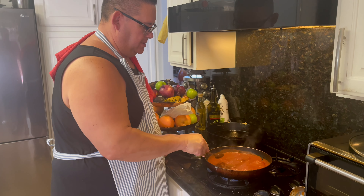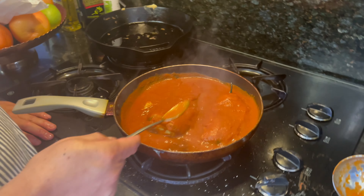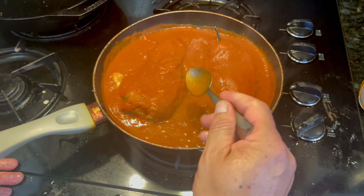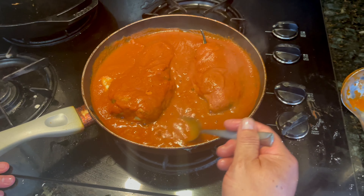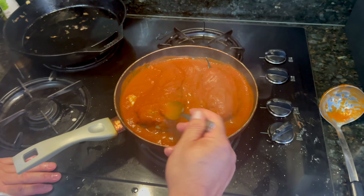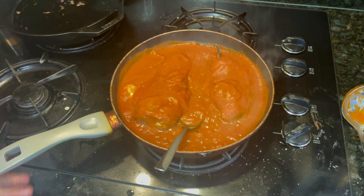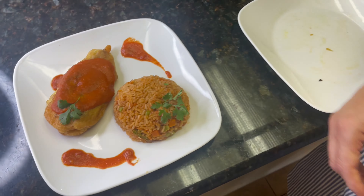The last step: take that salsa we made and put the chile rellenos in it. This does two things — it adds more flavor and the cheese melts beautifully. If you don't want too much sauce you can just add a little, and this is how it would look.